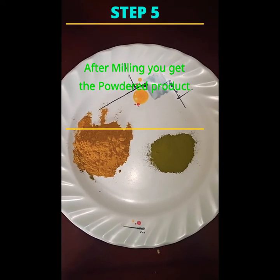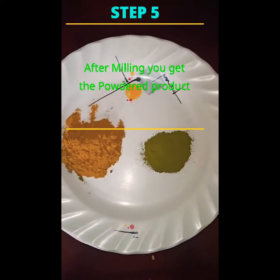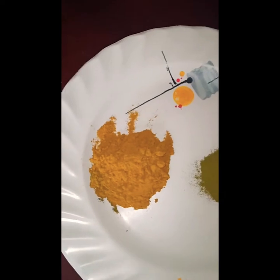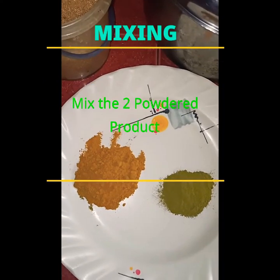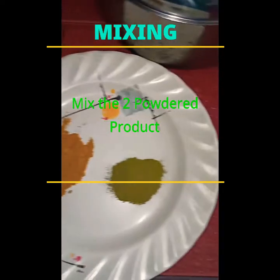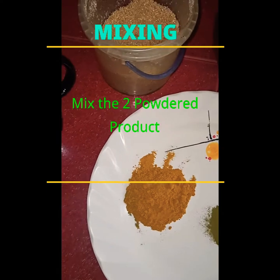Now guys, we're on step 5, the last step of making the Luyang Dilaw powder. After milling, we get the Luyang Dilaw powder and the Malunggay powder. Now we're mixing the Luyang Dilaw powder and the Malunggay powder together to make the tea.